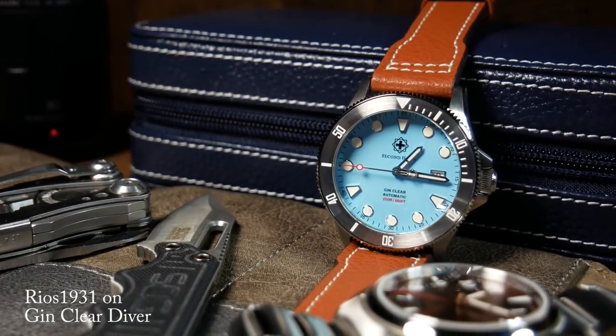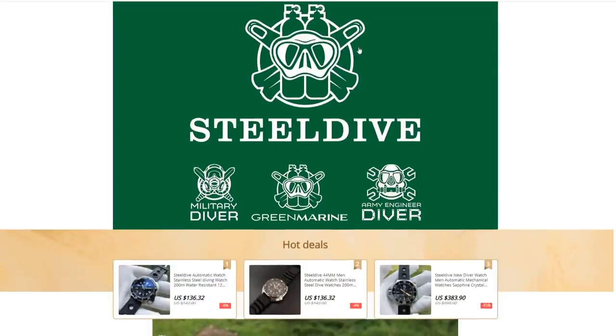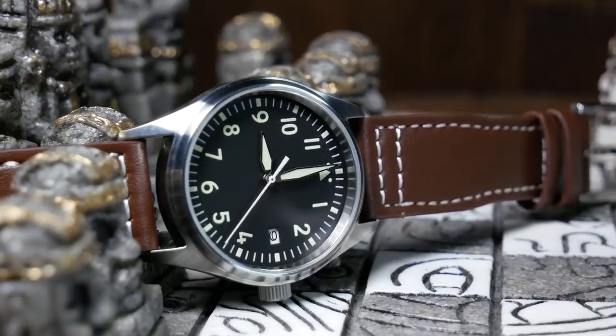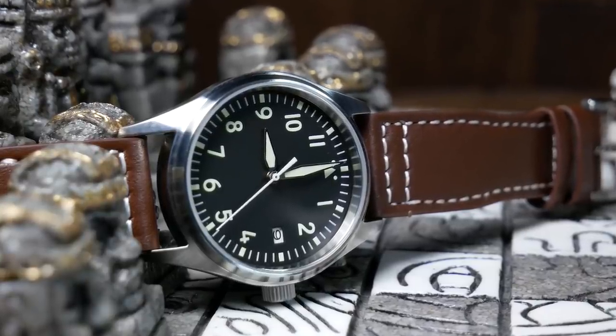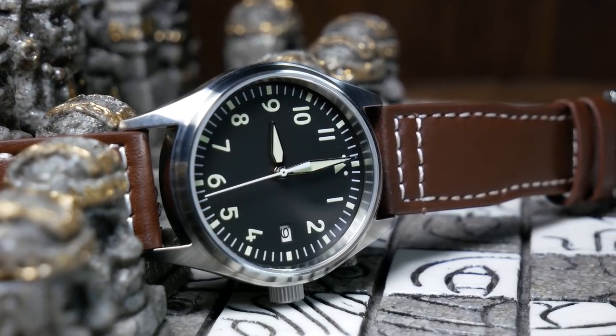I believe Steel Dive is a newer brand on AliExpress, as I don't remember hearing about them last year. And from my experience with this one, I'd say that their quality is pretty good — maybe a little bit less than San Martin, but one I wouldn't mind getting again.